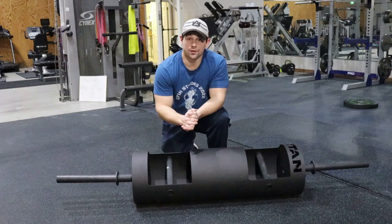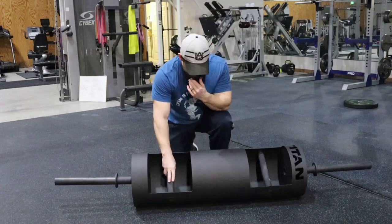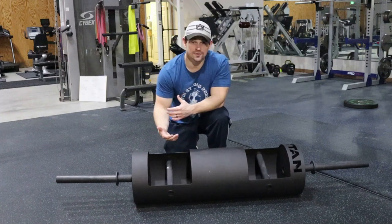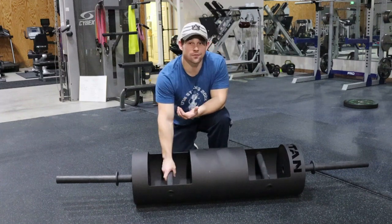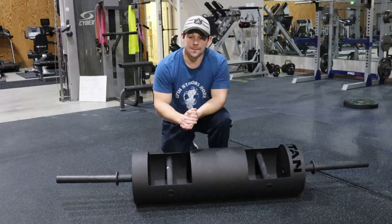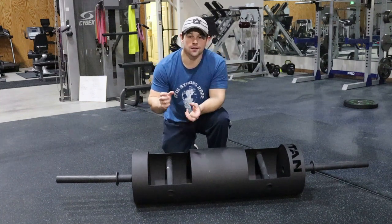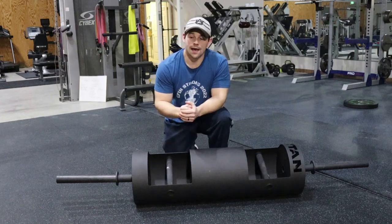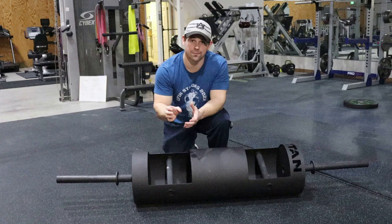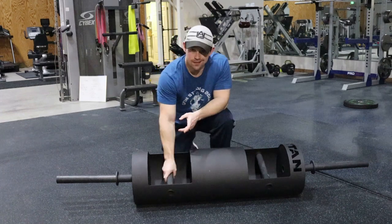Another thing to consider: the handles on the Titan log tend to be a little bit thicker than what you'd see on other logs. Not quite a fat grip, but significantly thicker than what you'd find on something more competitive. That can lead to some uncomfortable lifts. I've had people say it feels like it's about to slip out of their hand because their thumb isn't wrapped all the way around. So it is a thicker grip.